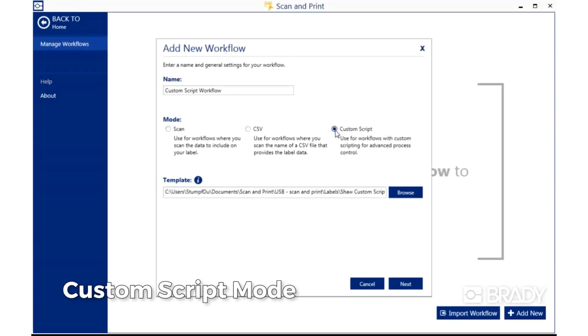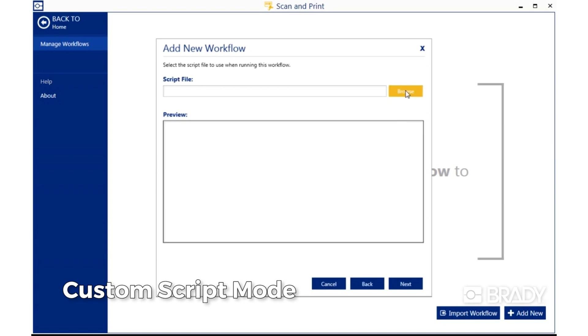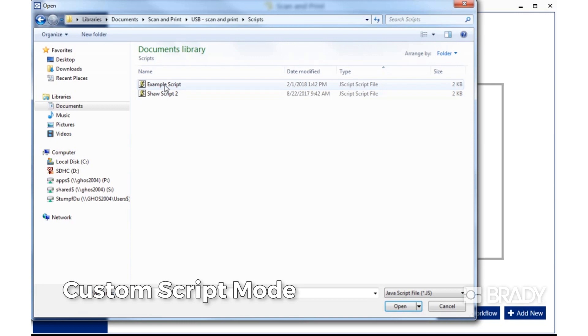Use custom script mode to perform advanced operations such as combining multiple scan data, parsing scanned data, or creating serialized labels.